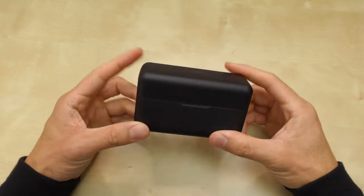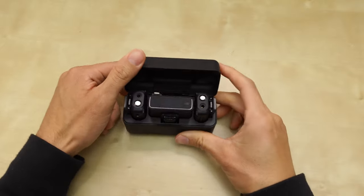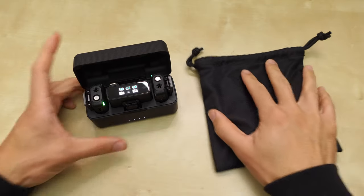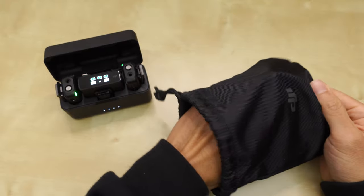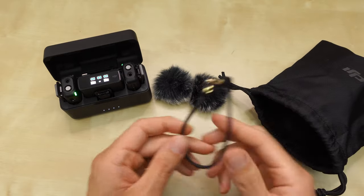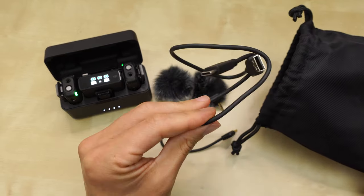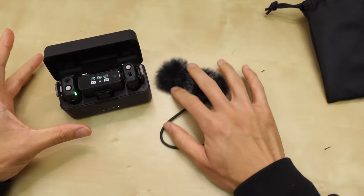I just got the DJI Mic right here. Here's the case — open it up. I've noticed other people had a pouch with a zipper, but this one is just a string pulley. Inside with the other accessories I got two wind muffs, a 3.5mm cable, and a USB-A to USB-C cable to power the case, which is a charging case.